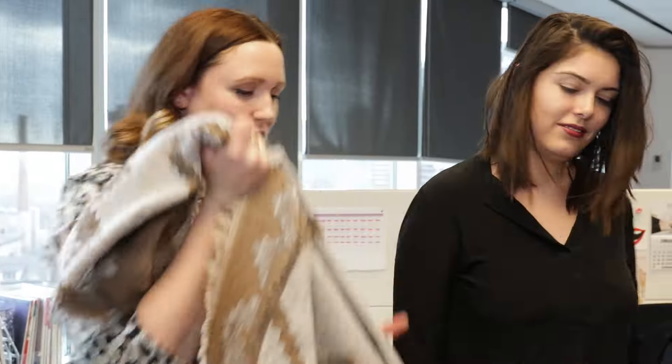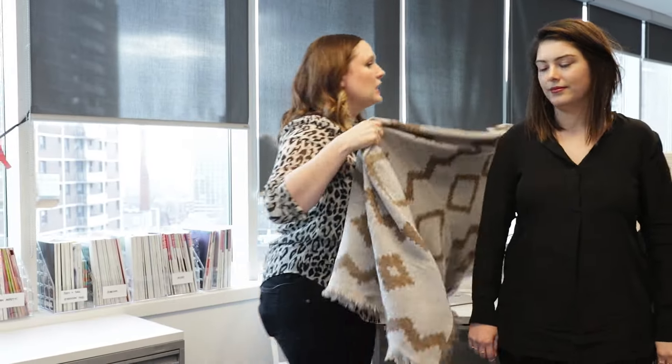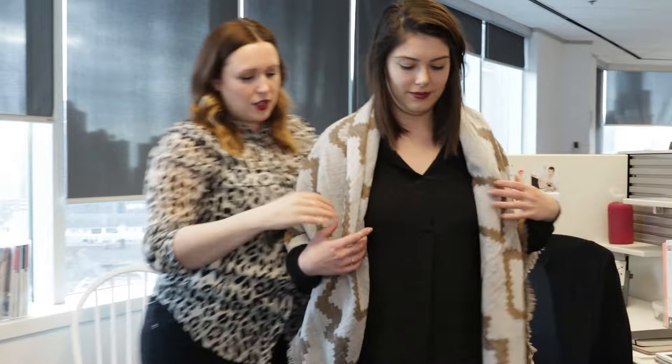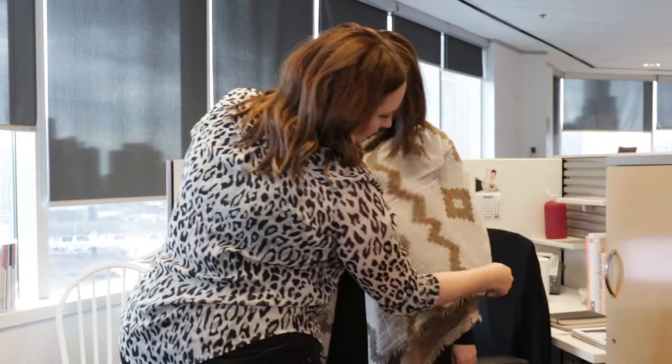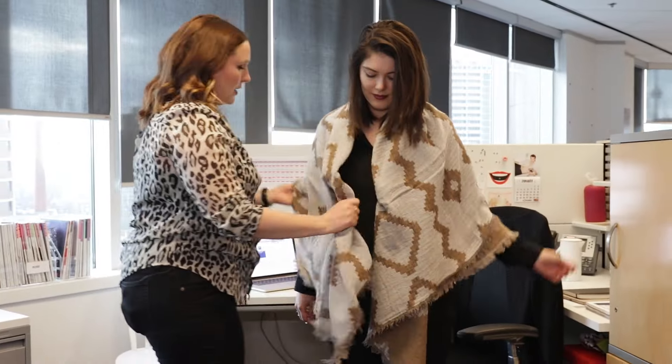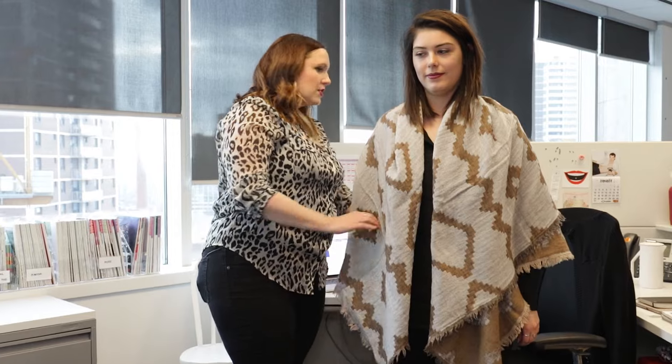Another one, which is pretty much the easiest one, is again folding it into a triangle and literally just draping it over the shoulders like a shawl. This is really nice over any kind of jacket, or even over top of your big coat — or as Nicola always says, the office blanket. You can even belt it as well if you really don't want it moving around.